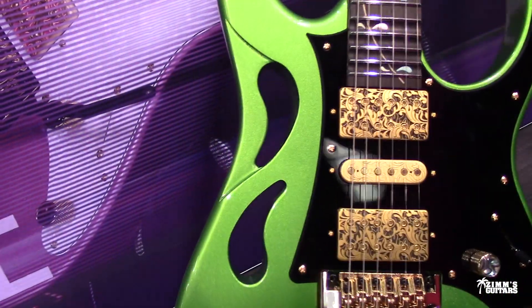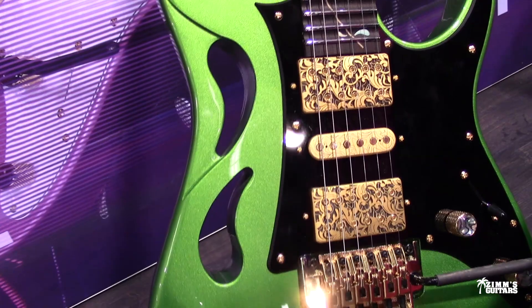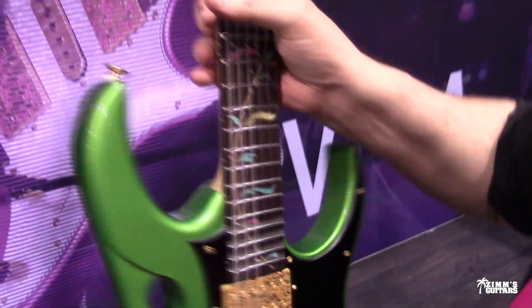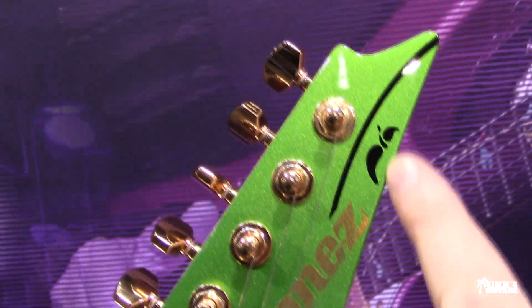They're an acquired taste. Beautiful. Are those the Utopia pickups? That's what he's calling them — Utopia. Whatever it is, it's got the little symbol up here, Pia. See the little P-I-A.